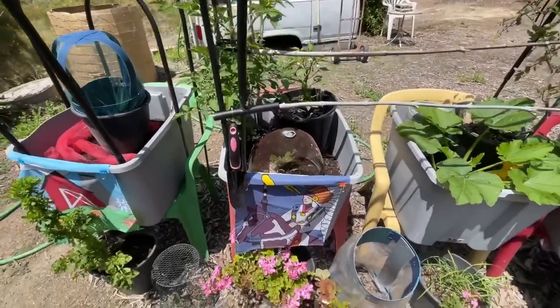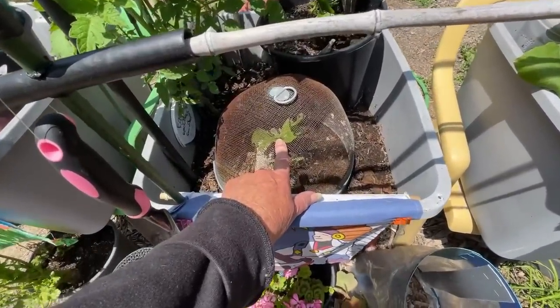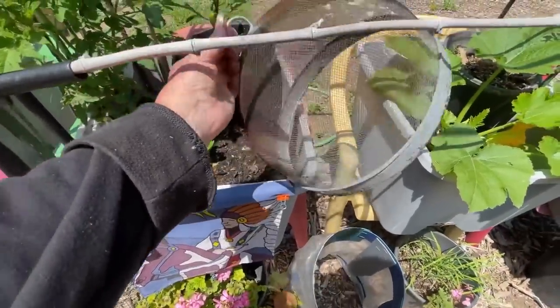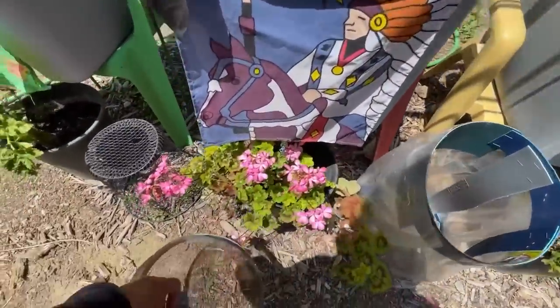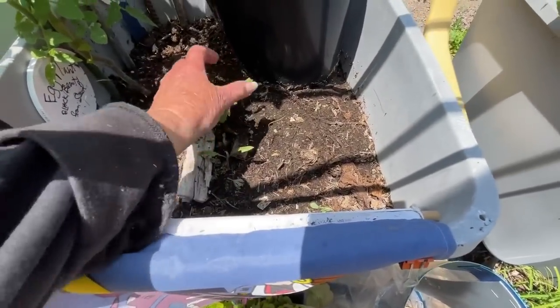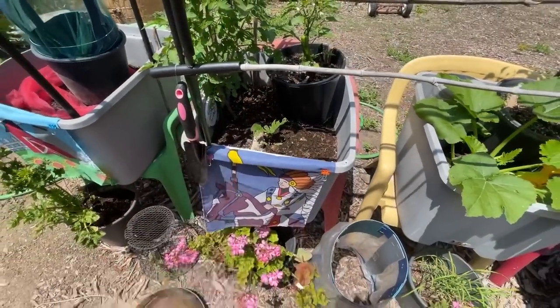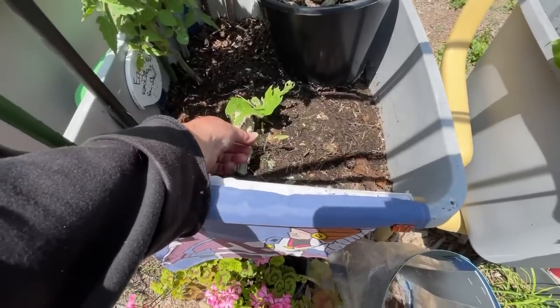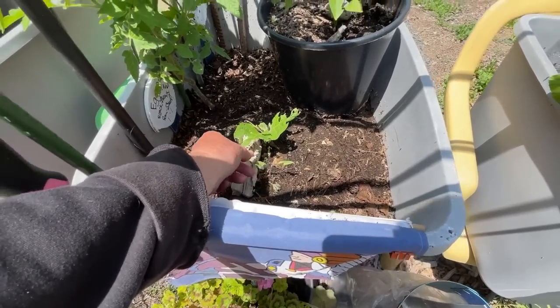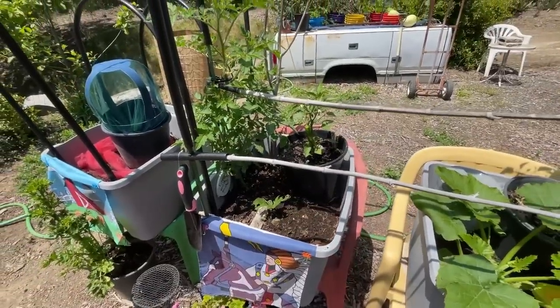Here, this is doing really good. This is an eggplant. It did get attacked — looks like maybe roly-polys, but it could also be snails. That's okay; if it doesn't make it, it doesn't make it. Look what's coming up next to it: a volunteer tomato. If that does better, maybe I'll leave that, but that would leave two tomato plants in here.